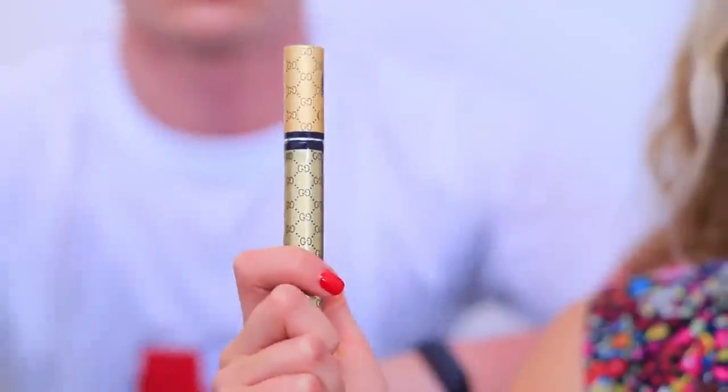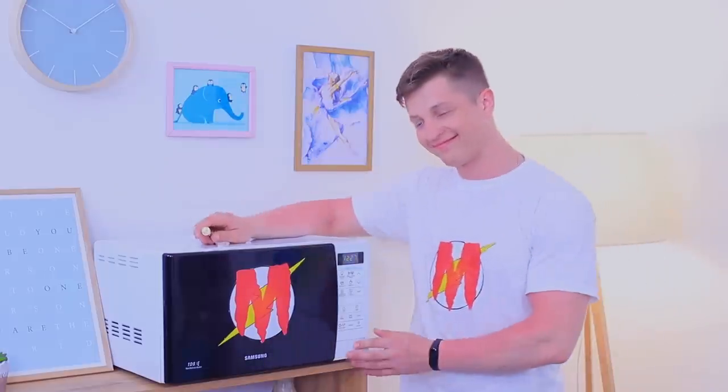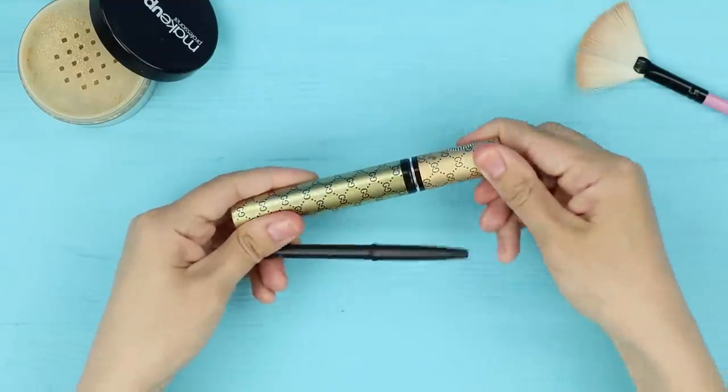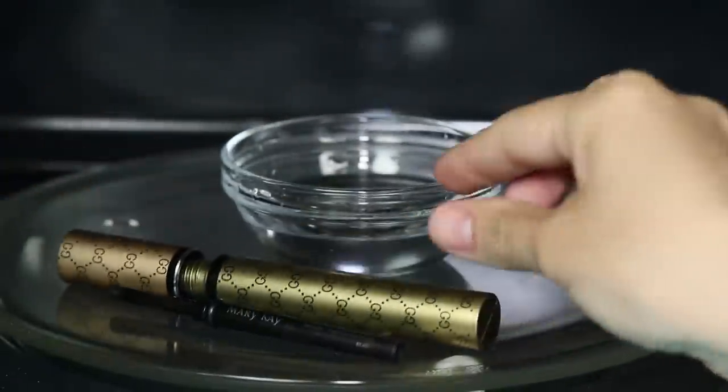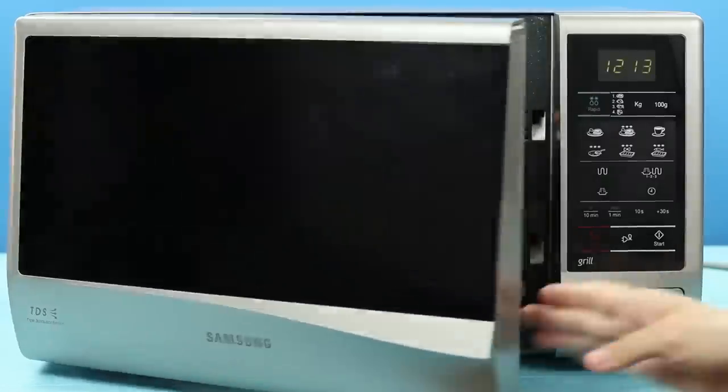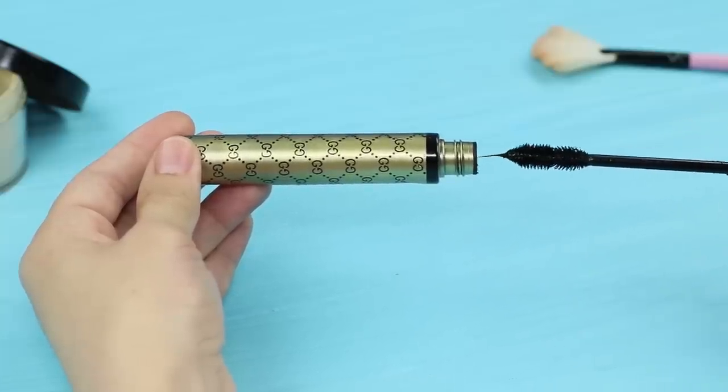I ran out of mascara right when I needed it the most! Microwave Man brings the mascara back to life! Put open mascara and an eye pencil into a microwave along with a bowl of water. Microwave them for 40 seconds. The pencil and the mascara are new again thanks to the steam! Apply it as much as you want!